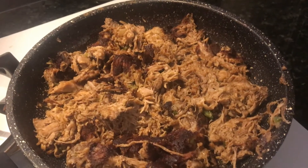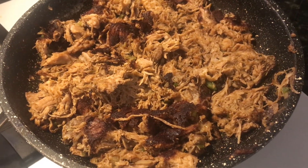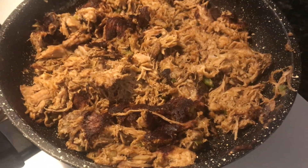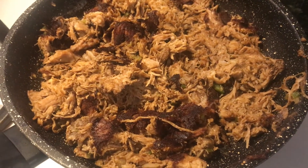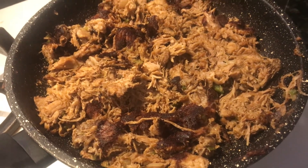Once you get that nice crispy finish on one side, move it around. You really want to spread the crispy around all sorts of sides of this pork — mix it, turn it, and toss it, and leave it for a little too long on each side, and it's going to come out with a great texture. And that's carnitas. Enjoy!